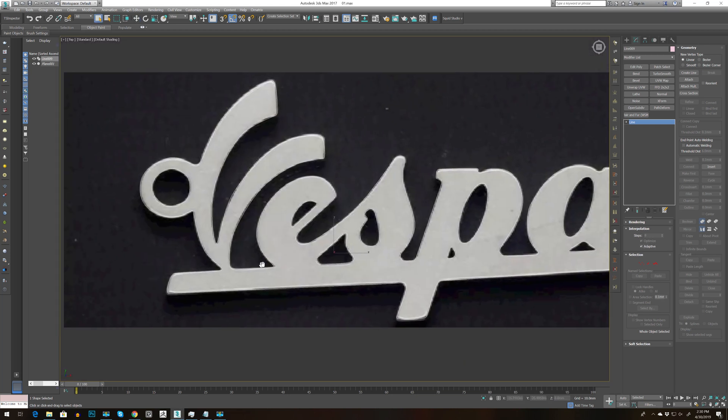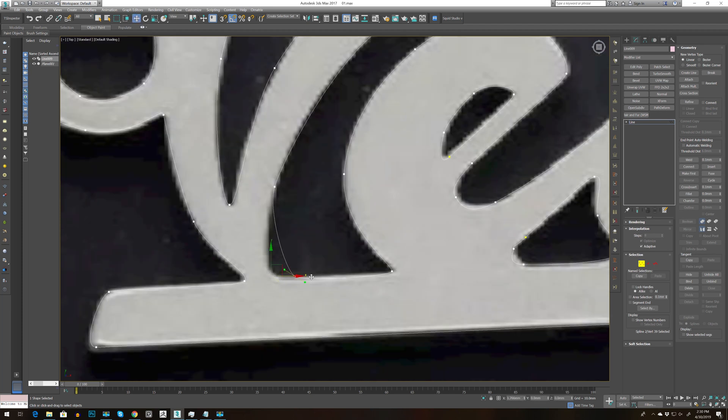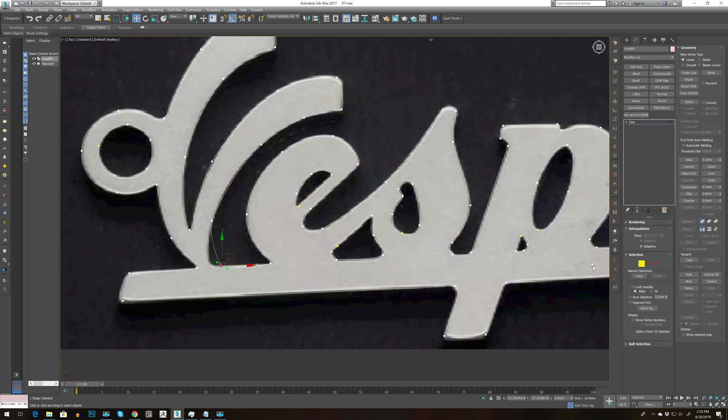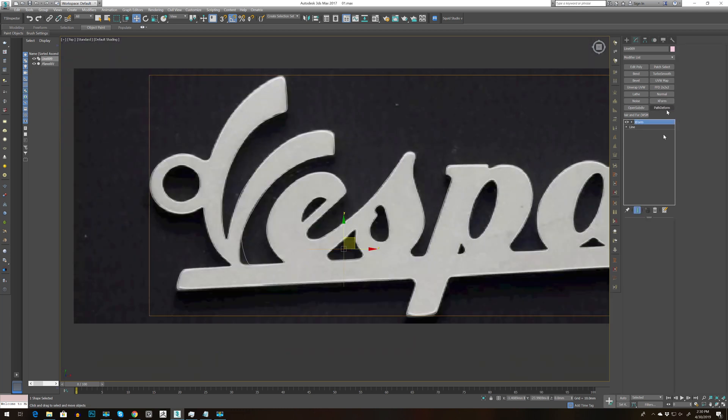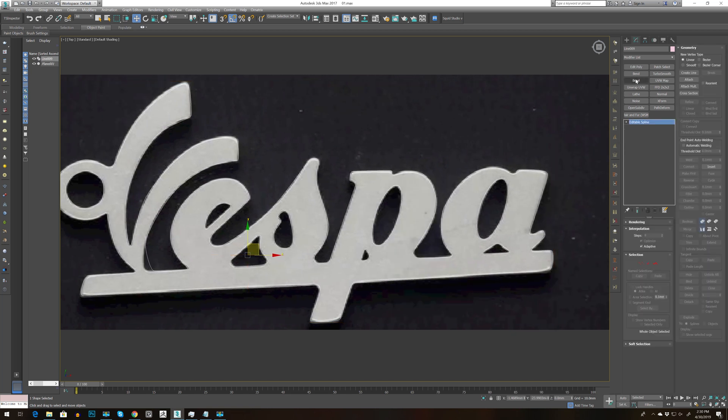Now that I'm done preparing the spline, I want to do one more thing. I'm going to go to Vertex and move this to the right a bit, because this space is too thin and it will break when I play with it. Next step: go to XForm, reset the XForm, right-click, convert to poly, then go to Bevel — I have it over here — and apply the bevel.